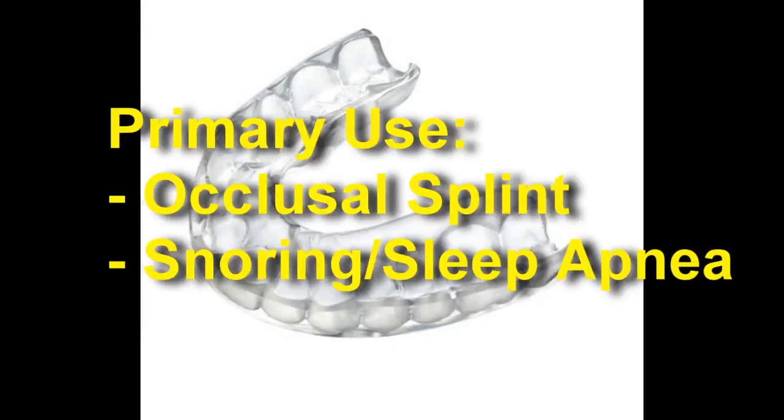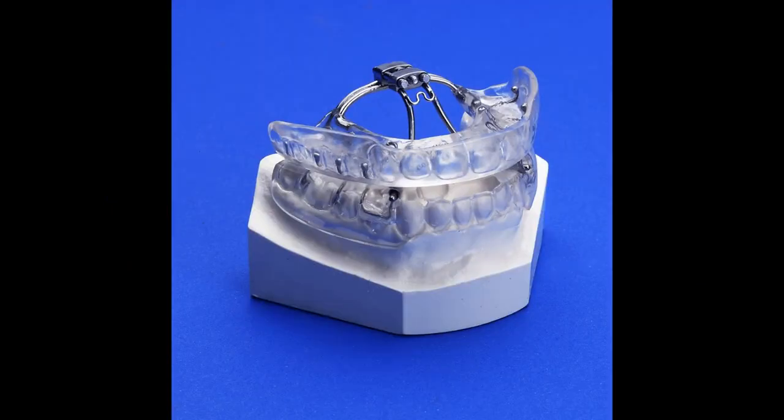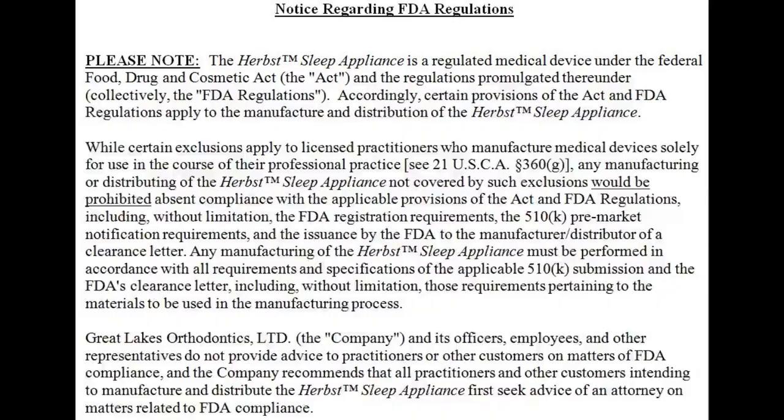Common Veriflex appliances include a variety of occlusal splints and snoring or sleep apnea devices such as Herbst, Napa, and Clearway appliances. Please note that all sleep appliances for commercial sale must be registered with the FDA.